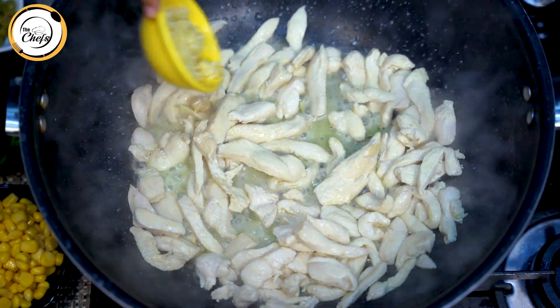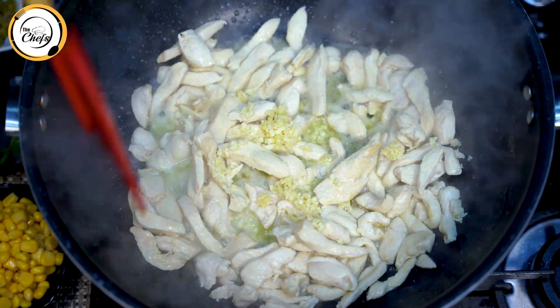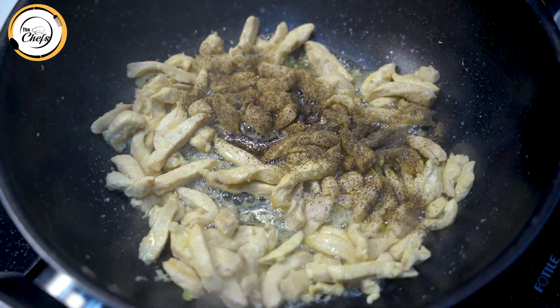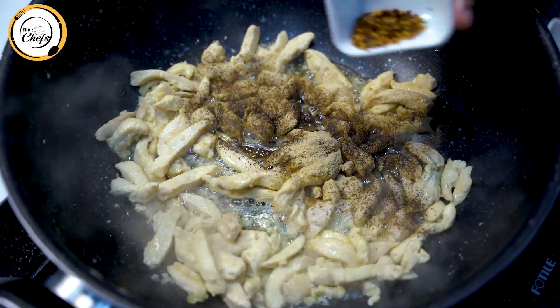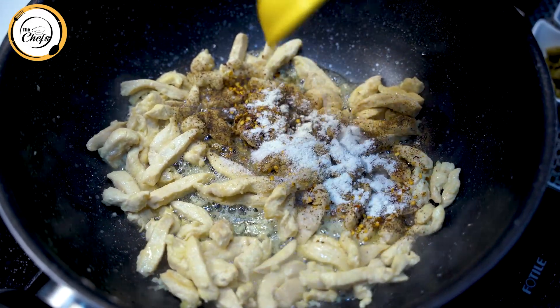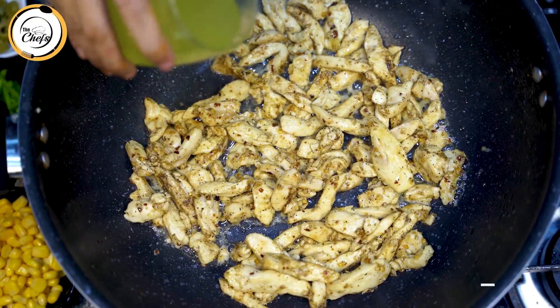I will add 3 cloves of garlic, then I will add the spices: black pepper — half teaspoon, garlic powder — half teaspoon, chili flakes — half tablespoon, salt to taste, chicken powder — half tablespoon. I will mix it all. Now I will add the pasta water.